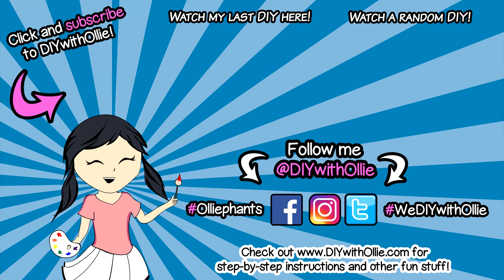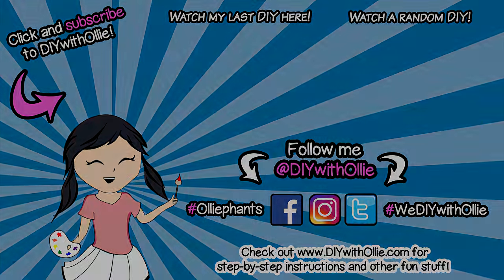Arts, crafts, yummy treats. Lots to do, lots to eat. Come and join in the fun. Let's get making, let's get baking. Let's get arty and messy. DIYwithOllie.com